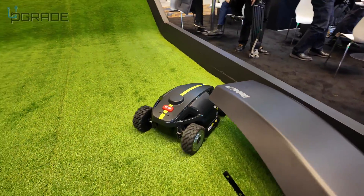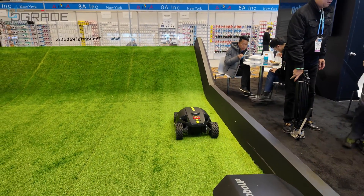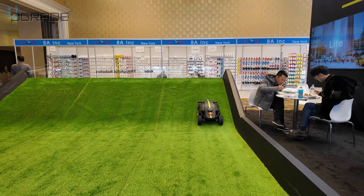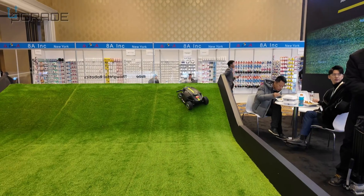What's the battery life on this before it needs to charge? When you charge for two hours, it can run for three hours.